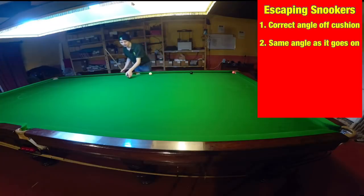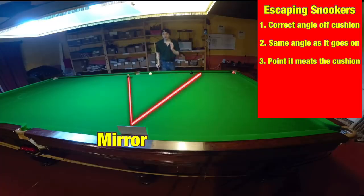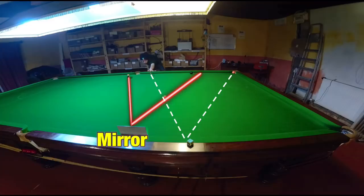Just exactly the same as if it was a ray of light striking a mirror. So in theory, if we want to pot the pink here, we're going to have to strike the cushion about there. And this got me thinking — does a snooker ball bounce off a cushion in exactly the same way as a ray of light reflects off a mirror?